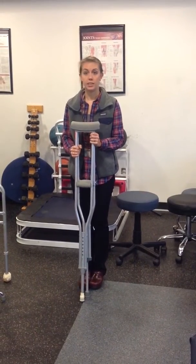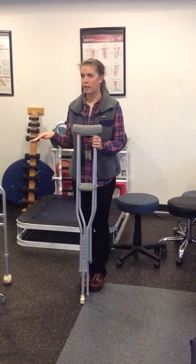This video is going to discuss how to properly fit assistive devices, including crutches, cane, and walker.